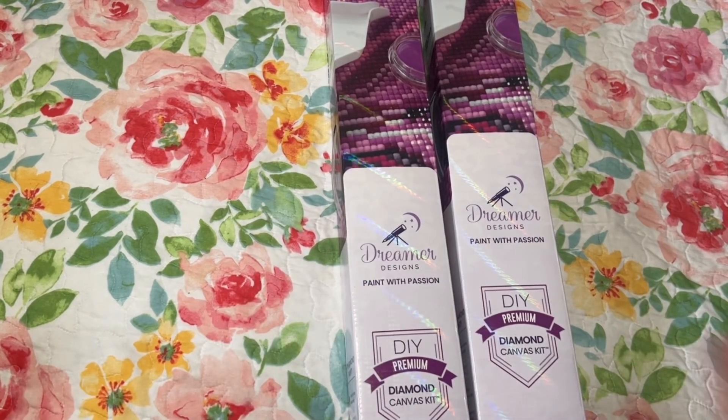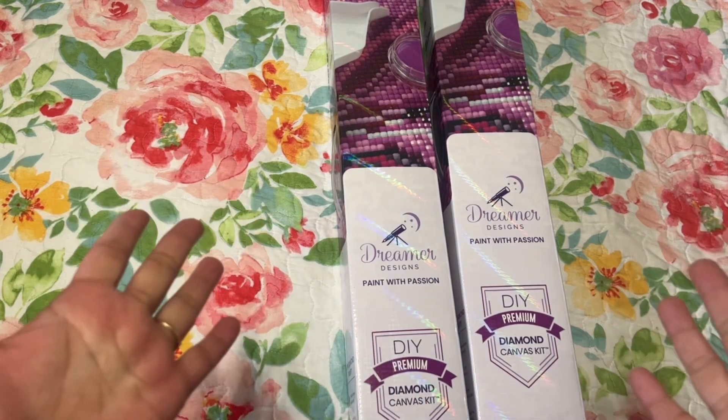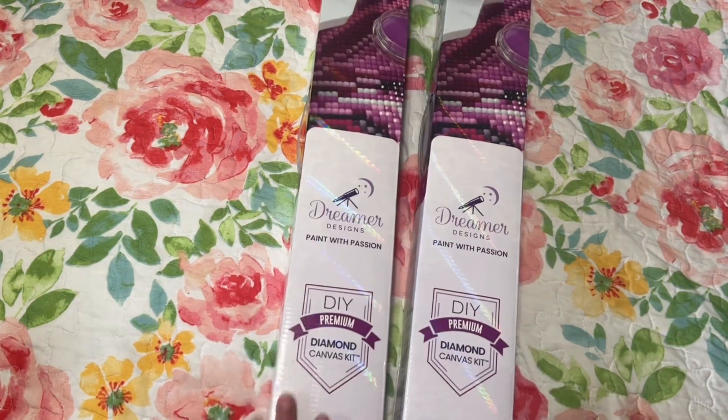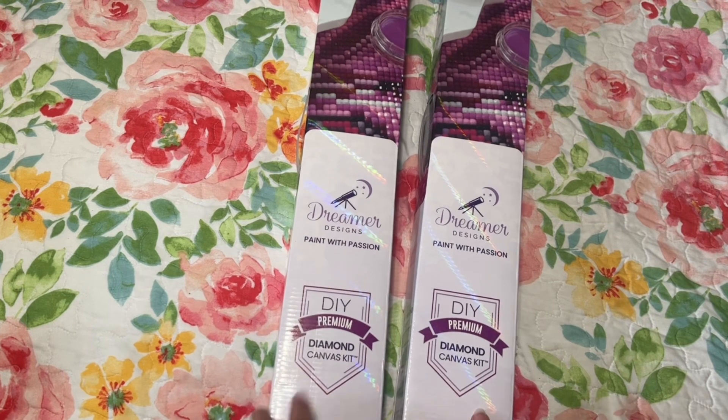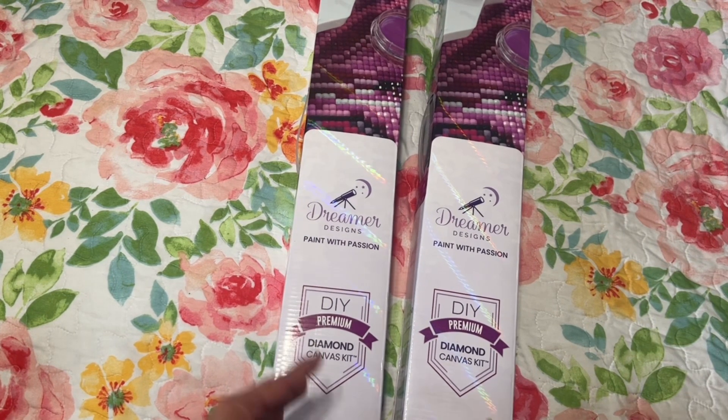Hi diamond friends, it's Linda. Welcome back to my channel, thank you so much for visiting, I really appreciate it. Today I wanted to share with you two unboxings from Dreamer Designs.